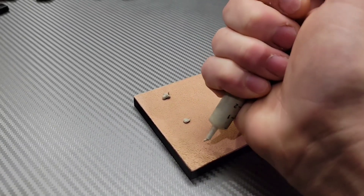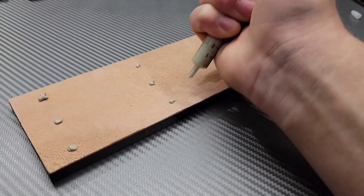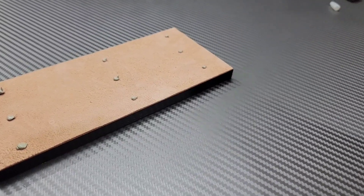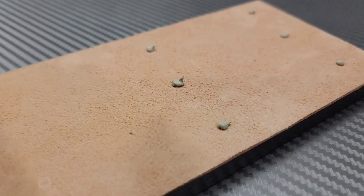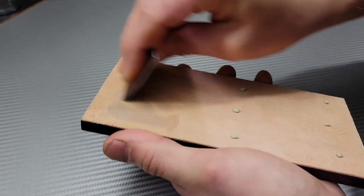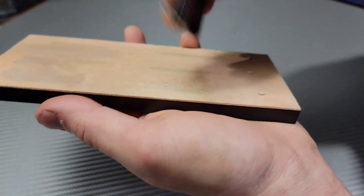Here you see me applying some of the compound they sent me to this strop. You want to make it a very thin layer — the less the better. I noticed it wasn't spreading as well as I'd like, so I decided to heat up the leather just a little bit. You do not want it caking up; you only want a very thin layer over the surface of the leather.